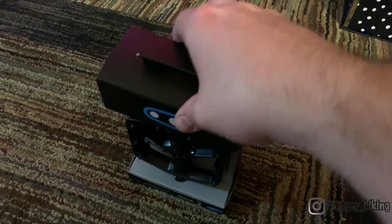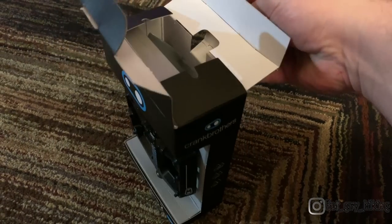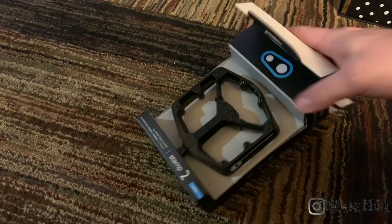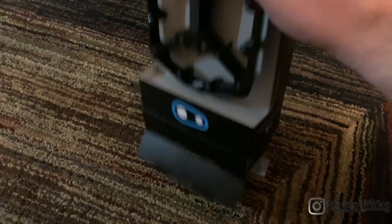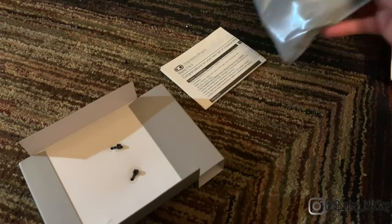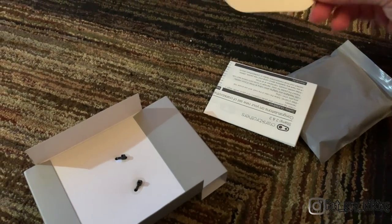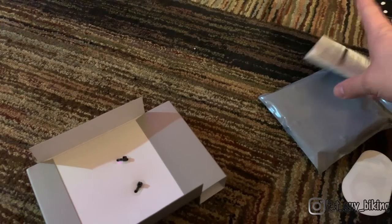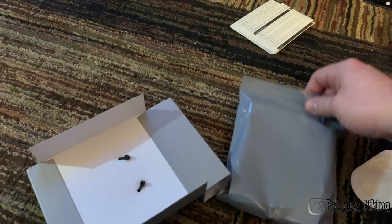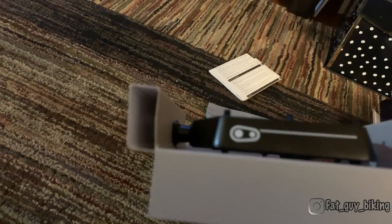If you've ever purchased a Crankbrothers product, their packaging is very minimalistic and clean. One pedal is attached to the front so you can clearly touch and feel the pins, the materials, and see how the quality compares with other pedals. Once the box is open, there are a couple of things inside: the instructions, a Crankbrothers sticker — which we all love — and of course the other pedal, which is sealed in a reclosable bag.